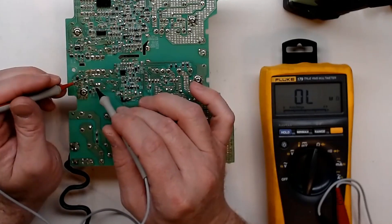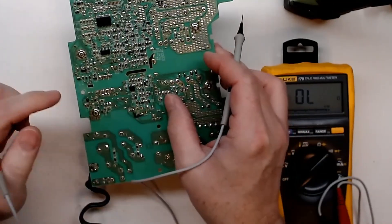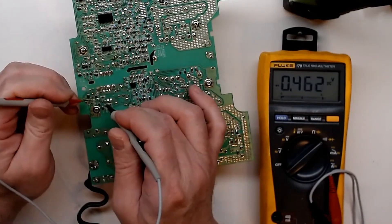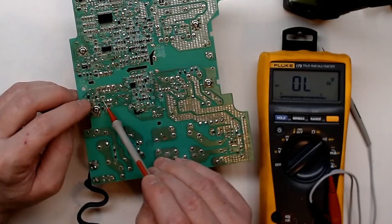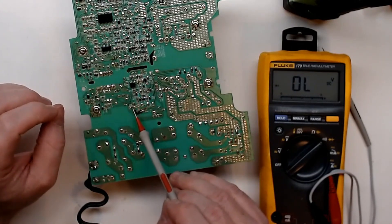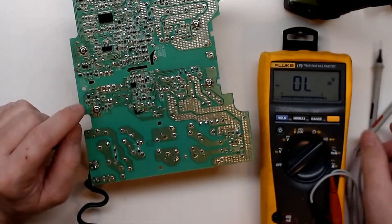That resistor should be 10 ohms, and going to a diode before the transformer winding - that diode shows a forward voltage but reads both ways, so I believe we have a bad diode and a bad resistor in this network. That may have been what took that trace out. The diode may have taken out this resistor, and that zero-ohm jumper must have been tougher than the thin trace. Going to take these off.